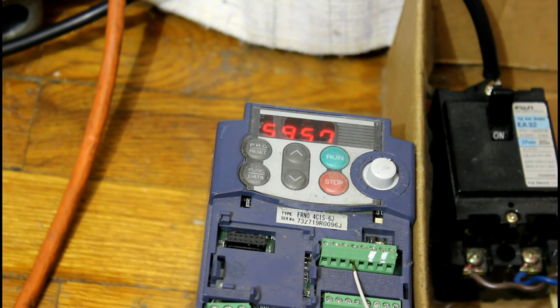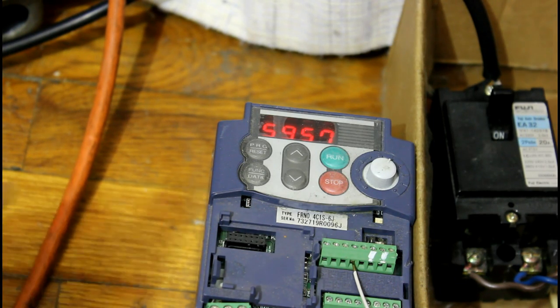Okay, here's how the VFD really saves money. Besides saving on the life of the compressor, it saves on the power usage when full output is not needed. Now this VFD has a built-in monitoring function so we can monitor the power, and I'll show you that now.